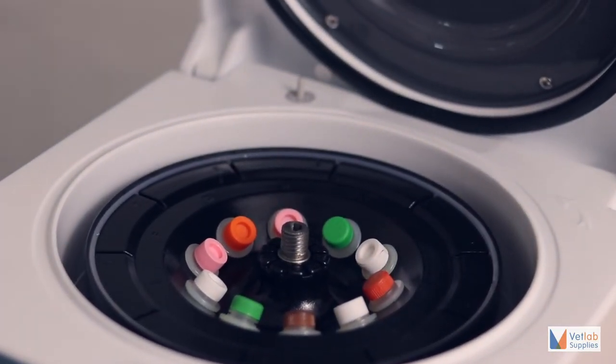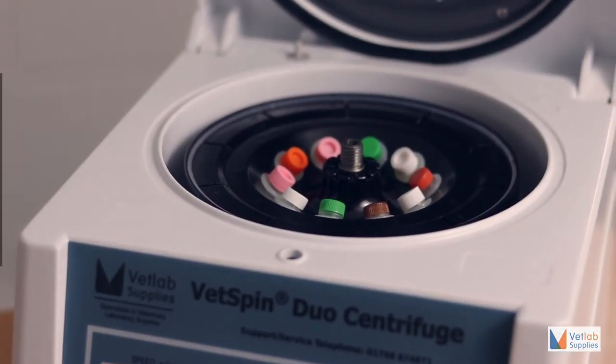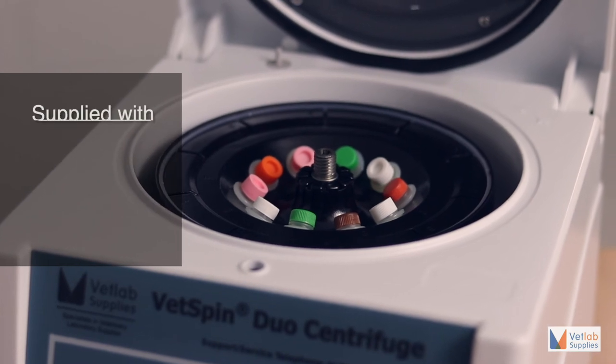Above all, with virtually no maintenance required, the VETSPIN DUO veterinary centrifuge is ideally suited for busy practices and laboratories.